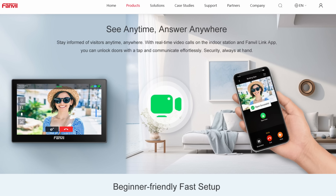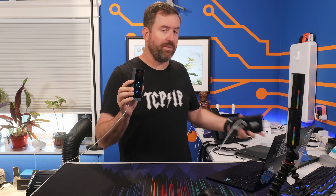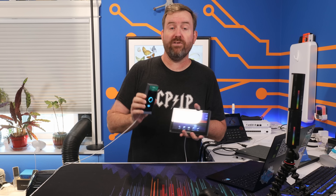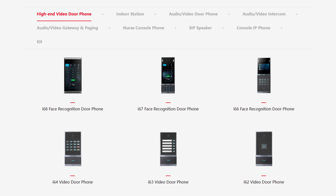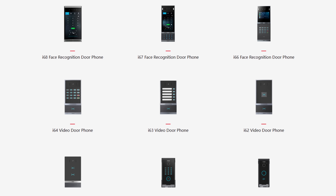The Fanville kit also comes with licenses for a smartphone app that does a lot of what the indoor station does. With the app you can receive calls from the door phone and then trigger the relay. I didn't actually test it out, but it does come in the kit. All in all, this is a super functional little kit for 150 bucks, and this is their entry level, bottom of the barrel model. Fanville does have some much higher quality models as well, and I'm sure they all work with FreePBX very similarly to what we saw here.